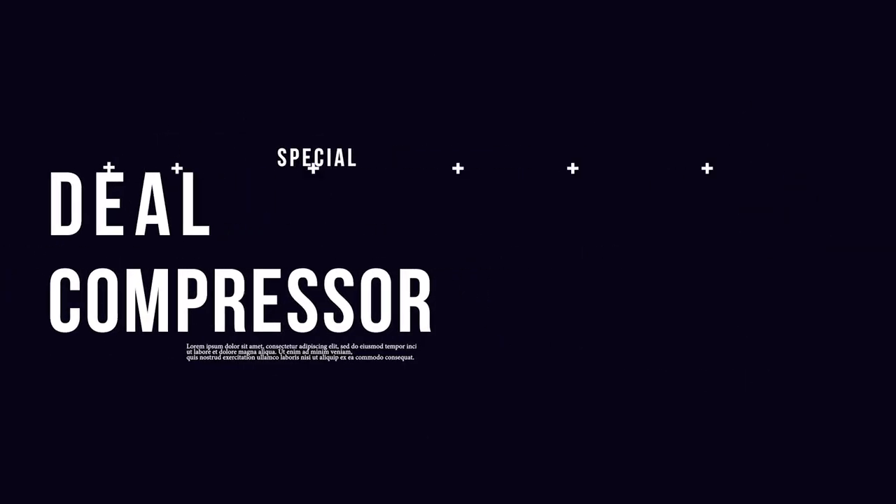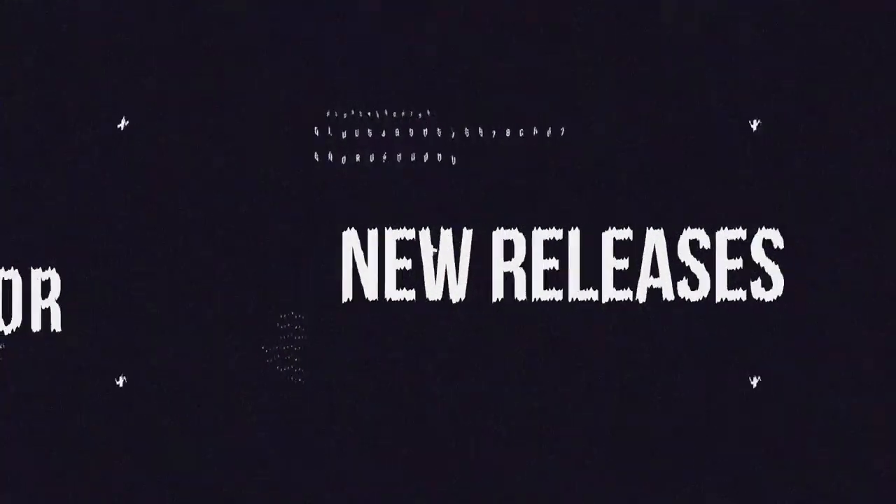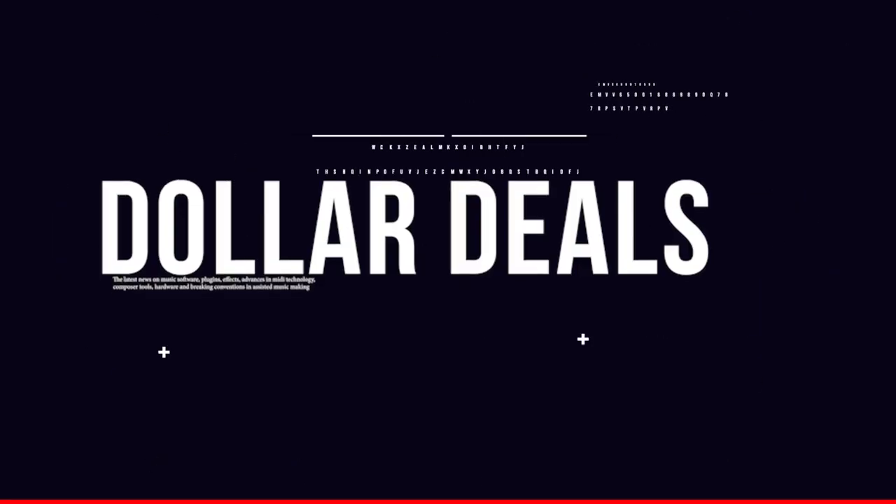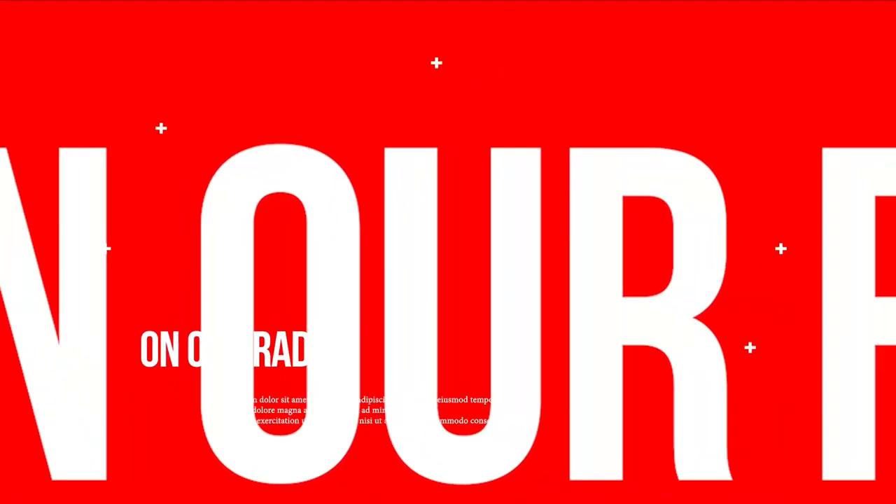Fresh from the page, this is a Sample Library Review. Here's this week's Deal Compressor for April 14th, 2023. I'm your host, Dom Baudin. We've got a ton of new releases, a bunch of dollar deals, and of course some latest sales with five featured freebies.